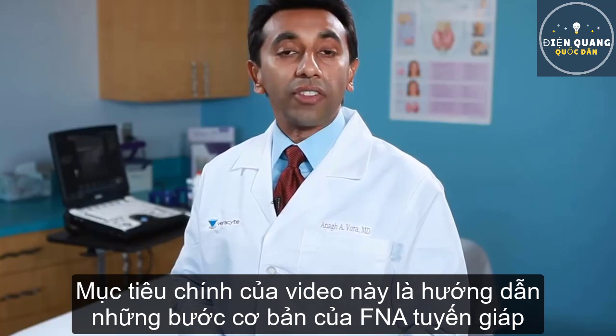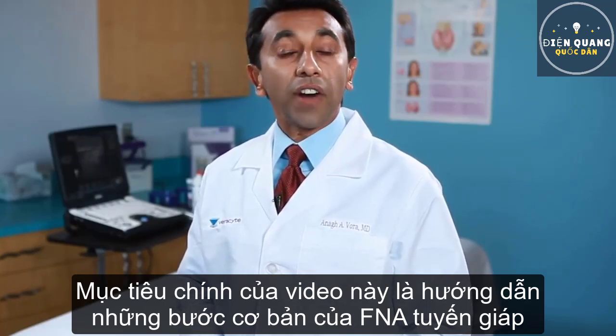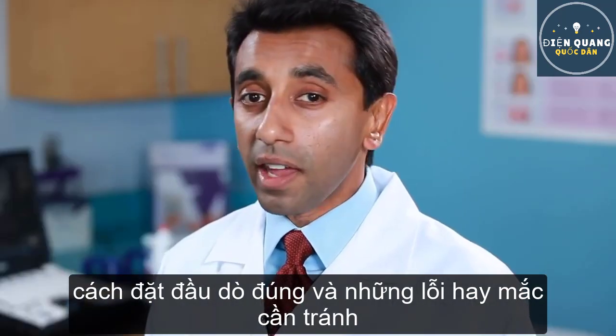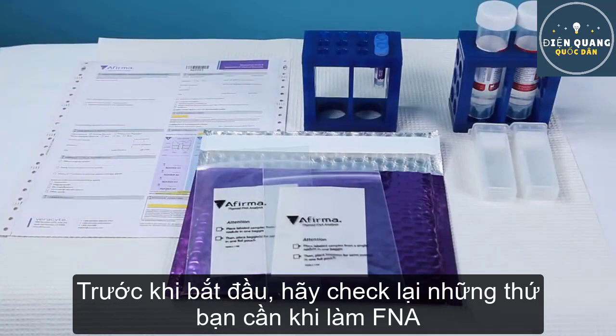I'm Dr. Nugvora, and the goal of this video is to review basic ultrasound-guided fine needle aspiration of the thyroid, focusing on proper technique and avoiding common errors. Before you get started, check that you have all the necessary supplies and have them accessible to you when performing the procedure.